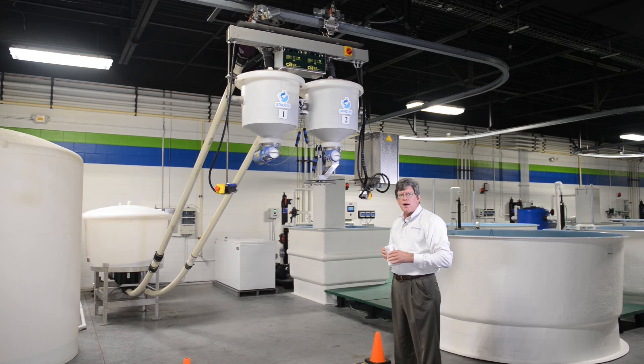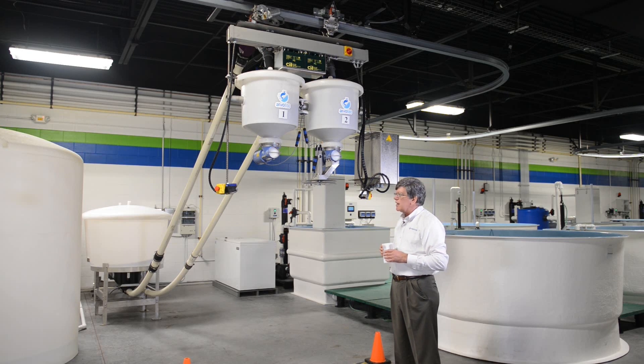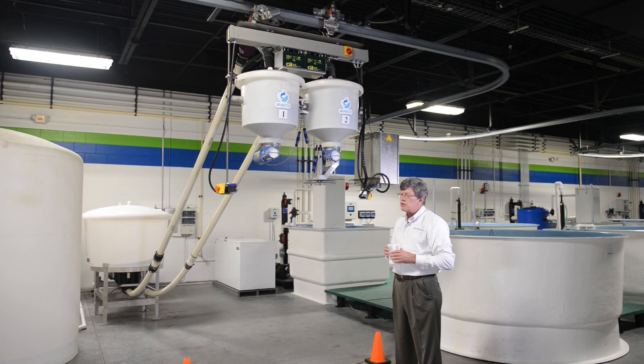This is our Arvotec robotic feeder. It is driven on a rail that passes over top of all of the tanks. This is essential in feeding the fish in a timely manner, feeding them regularly so that you get good feed conversion ratios.